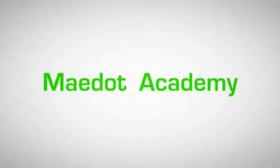This is brought to you by Madot Academy. Subscribe to our YouTube channel.